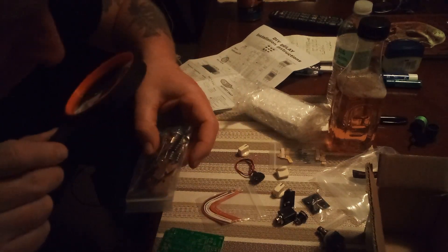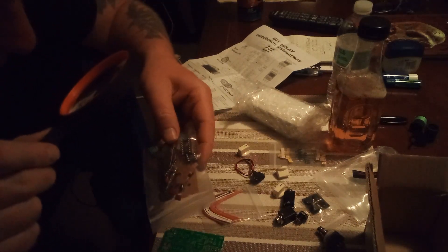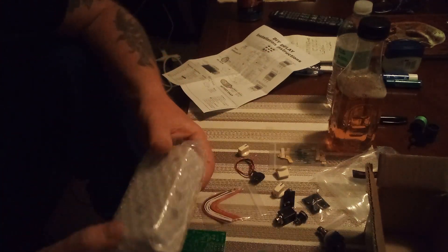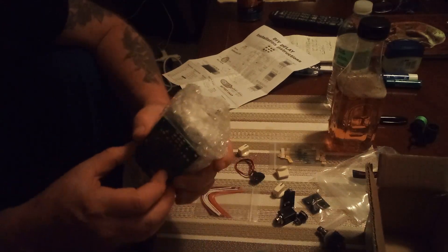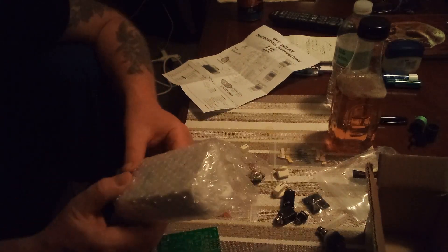Nice light bulb — it looks like there's a light bulb there with a nice little metal-plated bezel around it. Looks like a nice kit. There's a box in here — it's all pre-drilled. Lightweight. The man in the video said it was a very tight fit in this box, so it'll be a challenge to fit everything in. But I think I'm up to it — I'll give it a try.